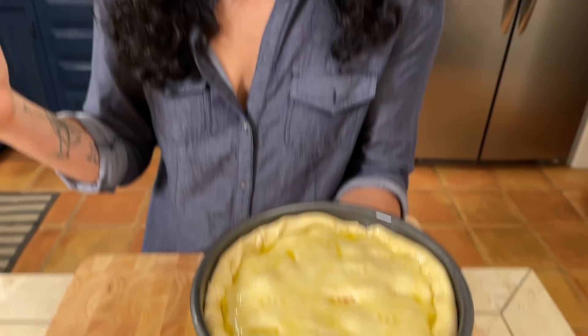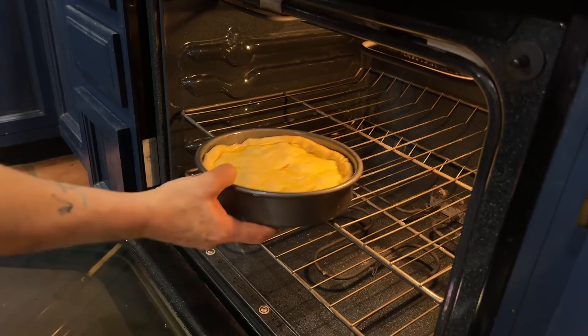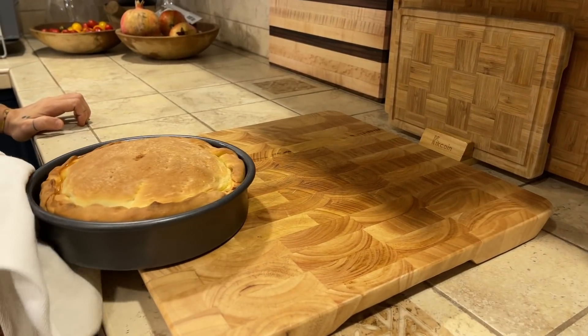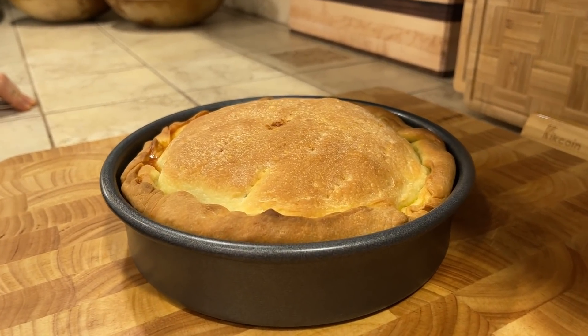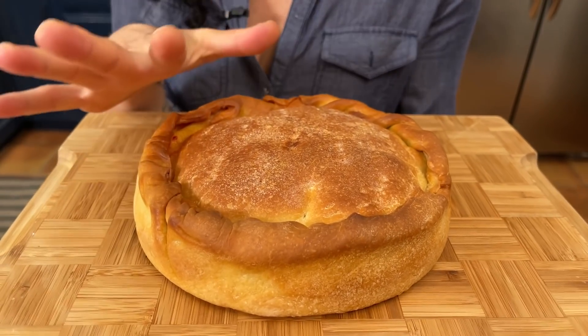The oven is preheated to 400–410 degrees. Bake the tiella for about 35–40 minutes, but be sure to check on it. When it's golden, take it out of the oven. Be sure to let it cool completely once out of the oven — in fact, it's much better if you eat it the day after.